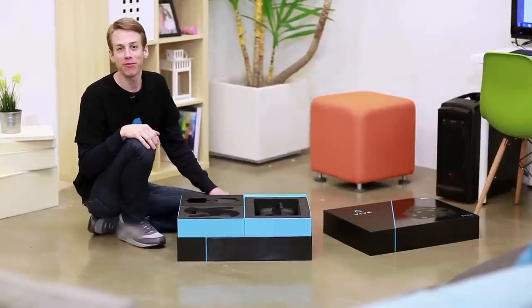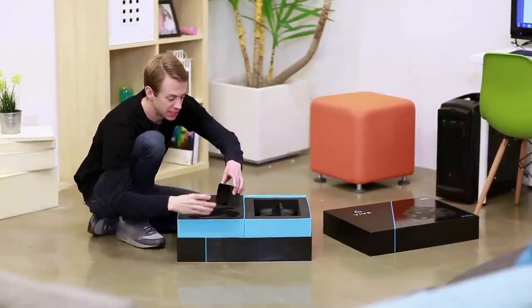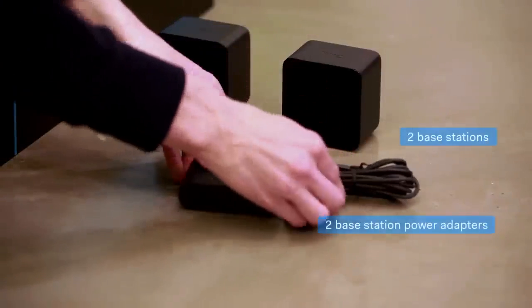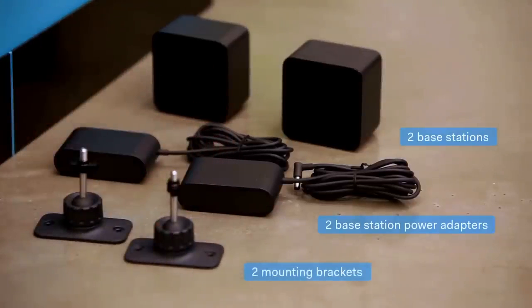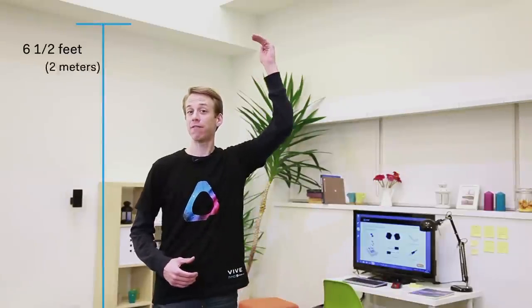Now we're going to mount the VIVE base stations. Take out the two base stations, power adapters, and mounting brackets. Base stations should be mounted high above your head for accurate tracking — a minimum of six and a half feet is recommended.